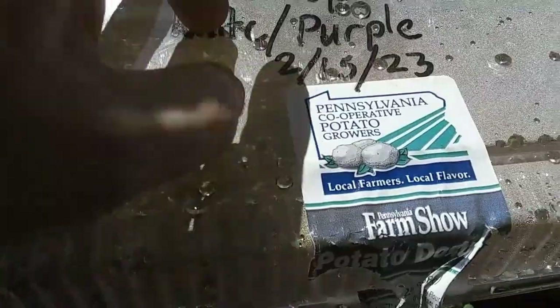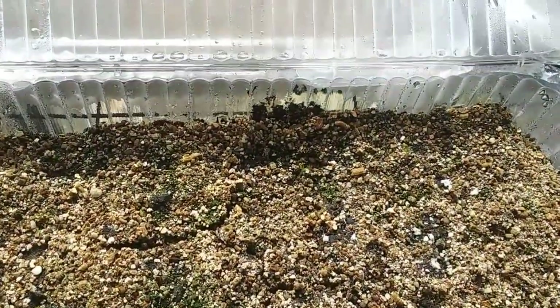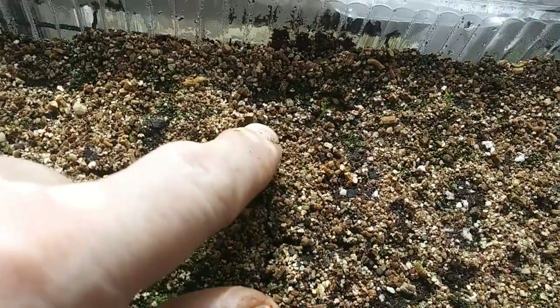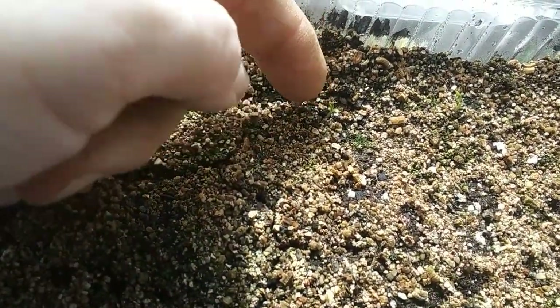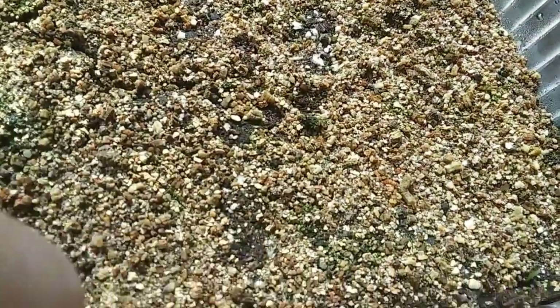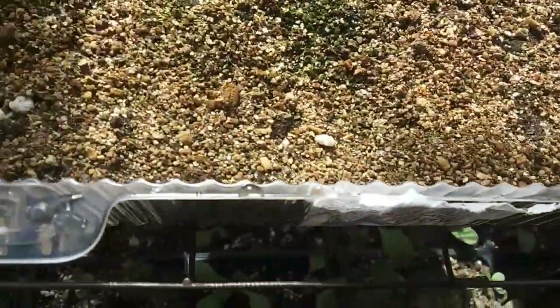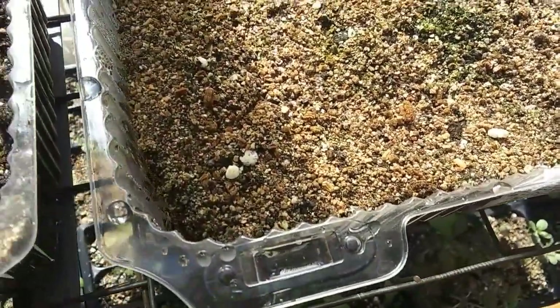These are white and purple larkspur — seeds that I had saved, though I don't actually remember if they were bought or saved seeds. I can just barely make out one... and there's one... and then there's another one somewhere over here in the corner. So I got three, possibly more could come up.